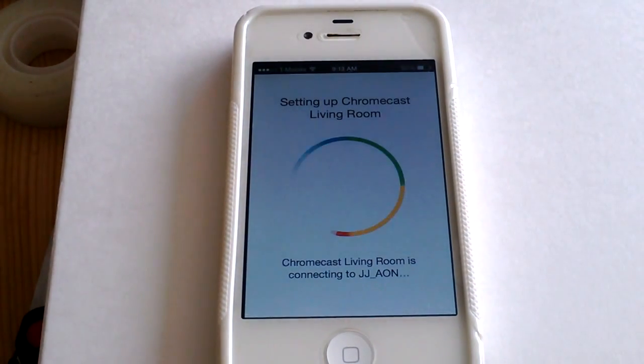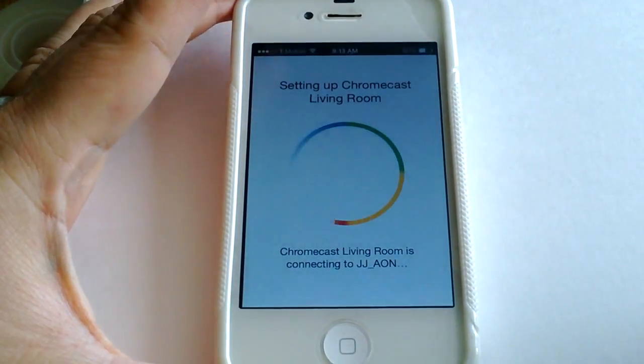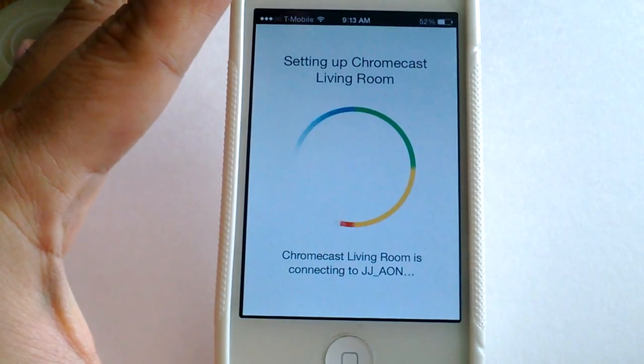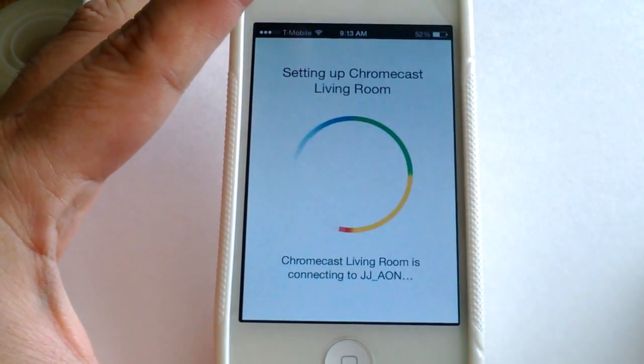I'm recording this with my old Nokia Lumia 520. It comes with 8 gigabyte internal memory, so I'm not sure if it'll be able to record all of this, but I think it should be able to.